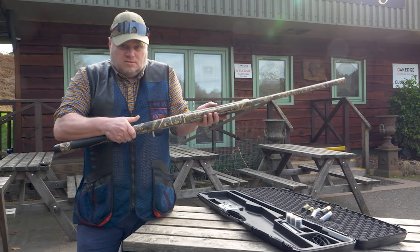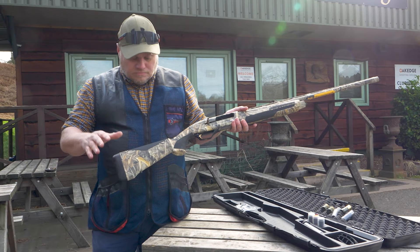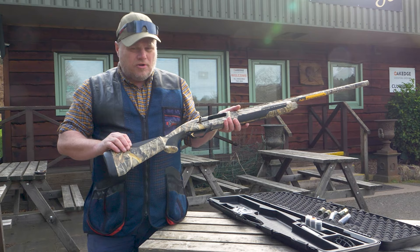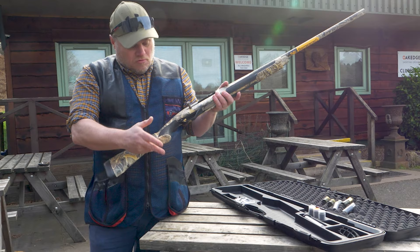You've got a soft touch cheek piece here. I'm not a great lover of the synthetic side of things, but it does even in cold weather give you a good registration feedback about where your gun is and how you're shooting. Soft grip, pistol grip — it just grips.